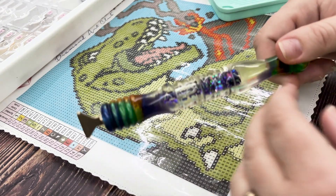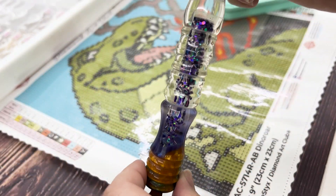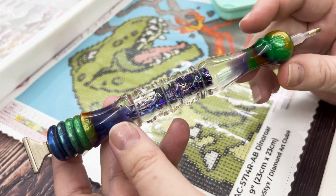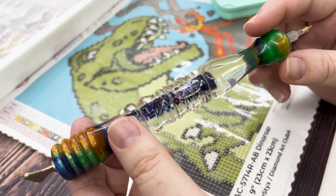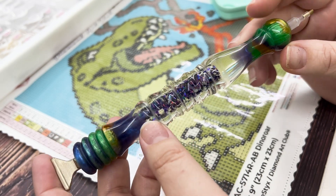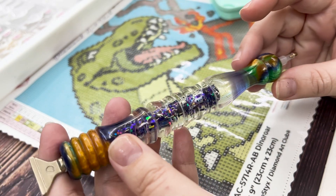The pen that I'm using is really cool — it's like a lava pen. I don't actually know who the creator is because I got it secondhand from Katie, so I'll have to ask her.